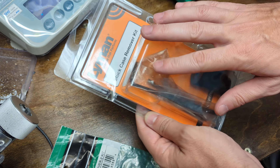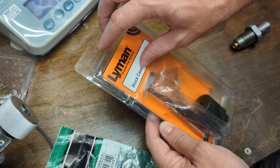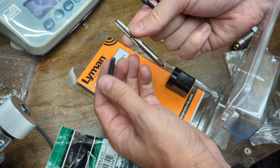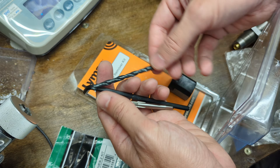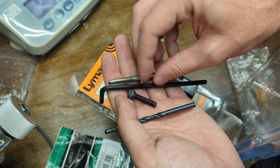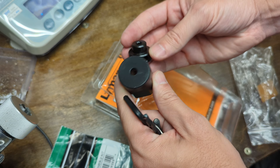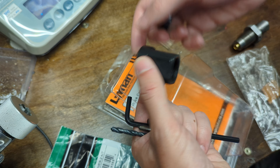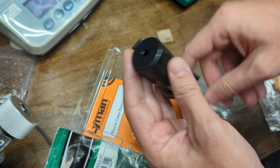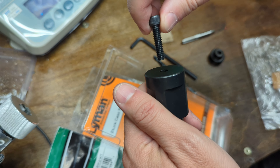Most of my stuff is Lee or Redding, so I'm going to use a Lyman stuck case remover and see how it does getting this .223 brass out. Let's open this thing up and see what it's got. Standard stuff — most of these are pretty similar. You get a drill bit to drill a hole in the bottom of the case, then you get a tap to thread that hole, a screw that's going to match that, and then a couple of steel pieces. This is going to thread onto a standard die body.